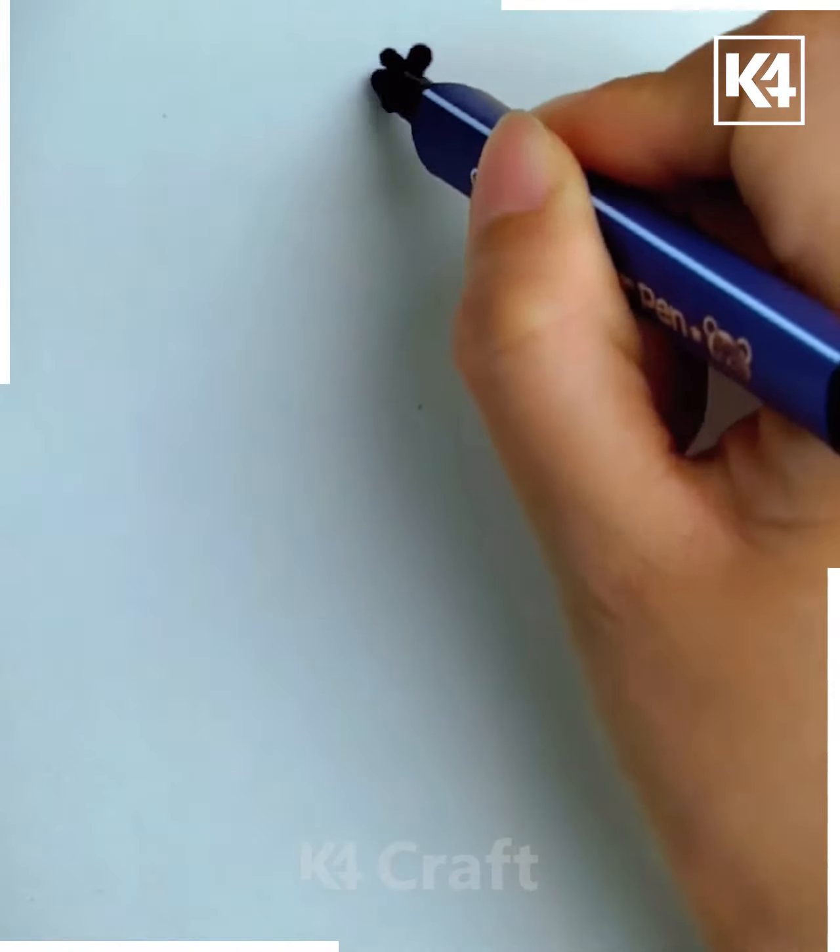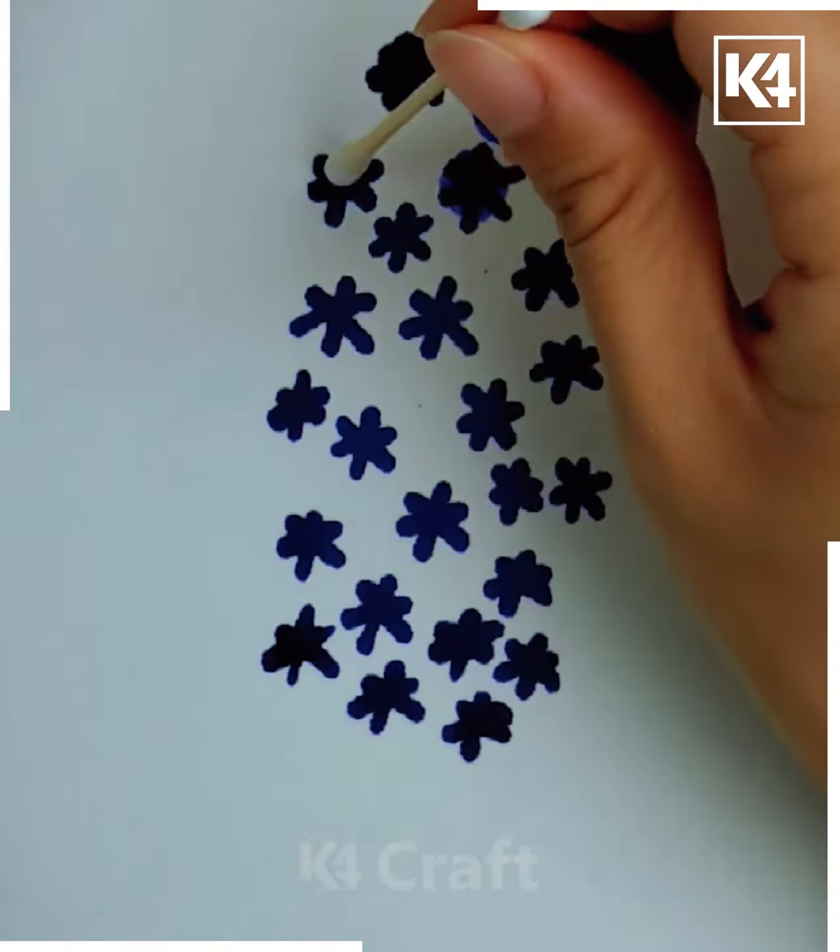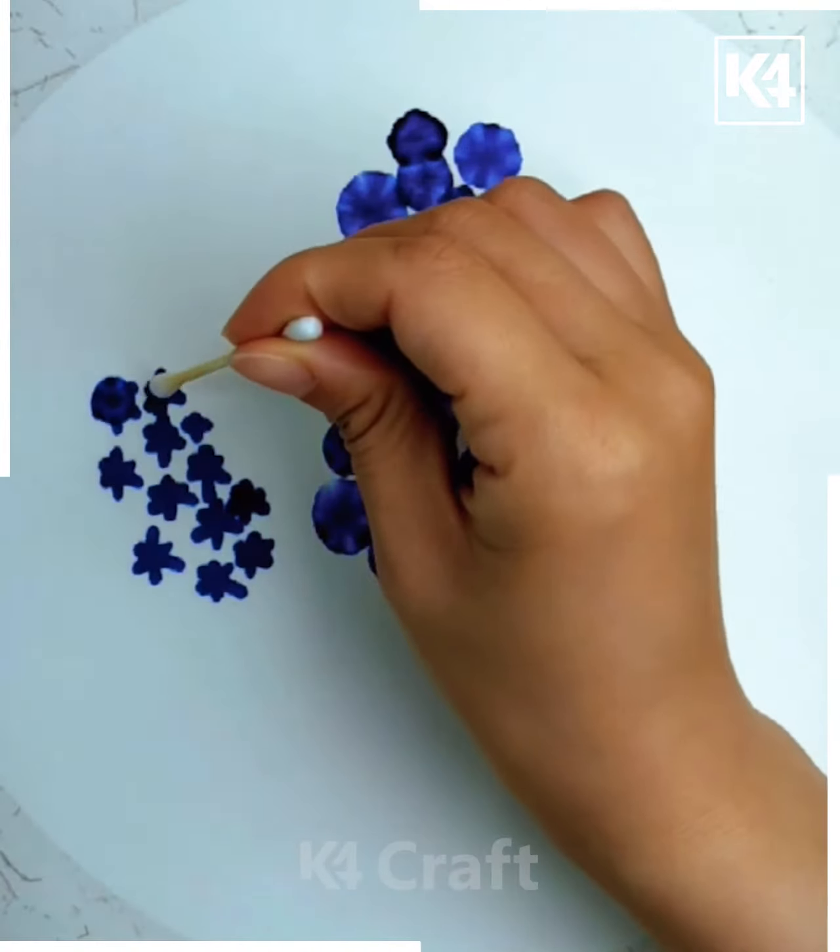Make an asterisk sign with blue color and add water droplets to it with the help of an ear bud, which looks like a flower.